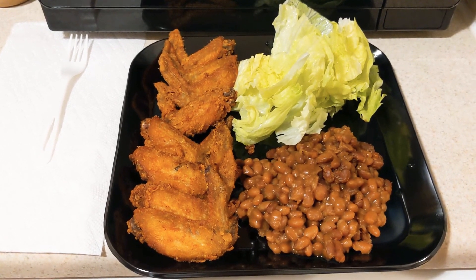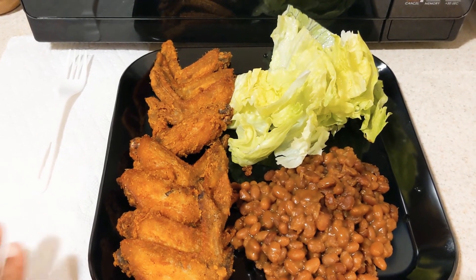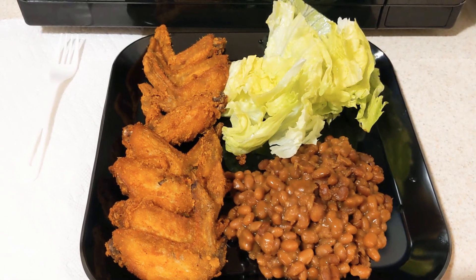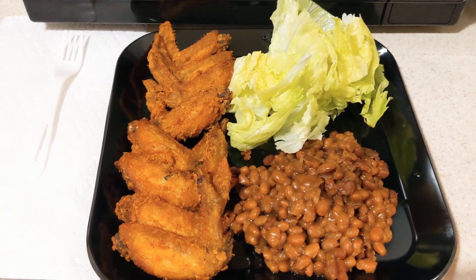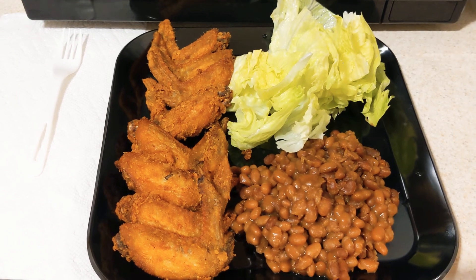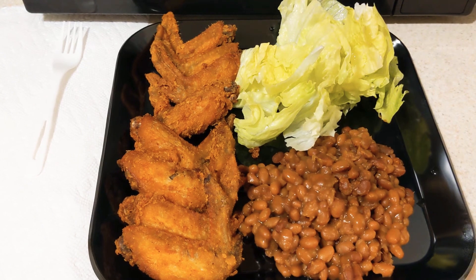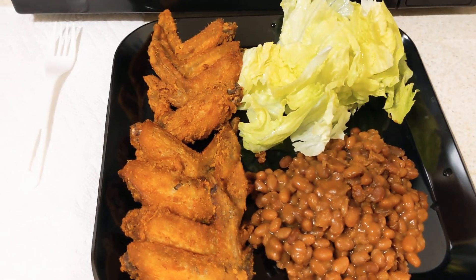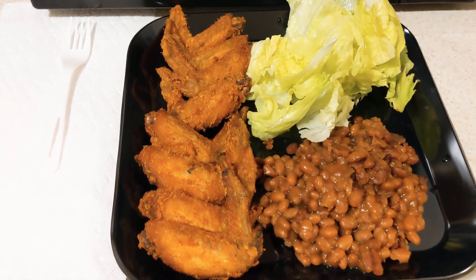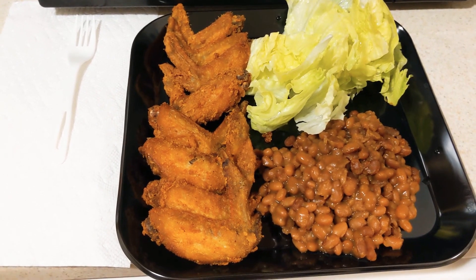I just wanted to come on here real quick. Like I told you guys I would when I got done, I just plated up the food. This is my plate right here. I have baked beans, and we like to have a side of lettuce with our dinner sometimes, and these are the chicken wings — the flats. I didn't get green beans; we had leftover green beans but it wasn't that much, so I just gave them to my son. So this is my plate again: baked beans, some lettuce, and my flat wings.